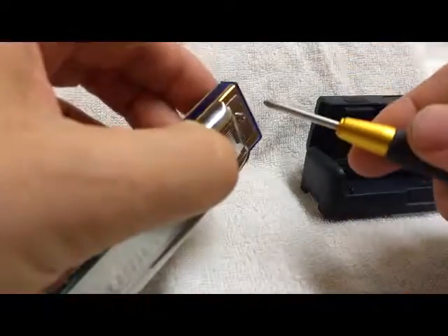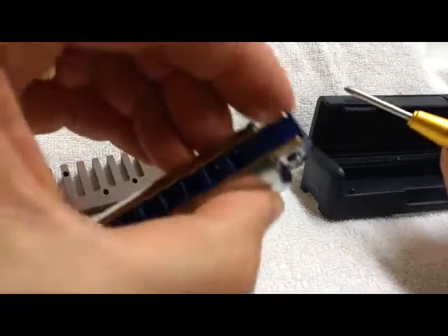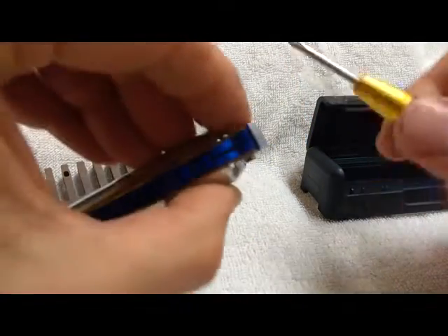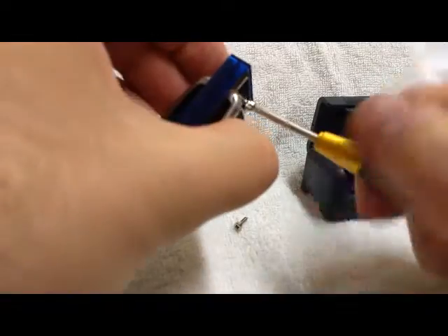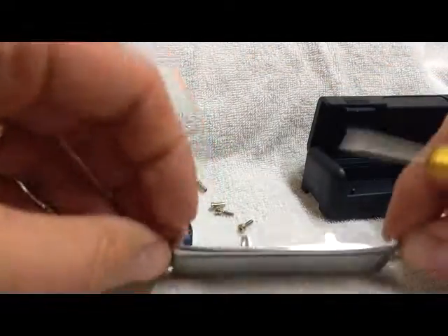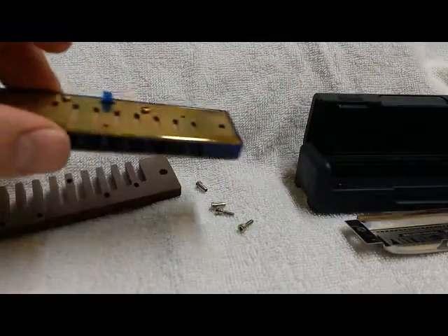First thing we're gonna do is take a plain old screwdriver and remove the screws on the sides. I'm putting my finger on the back end to prevent it from turning — that helps out. So step one is take the cover plates off. I like to keep my cover plates scratch free, so I have this nice towel here — it's a nice soft surface. I'll just put them there.